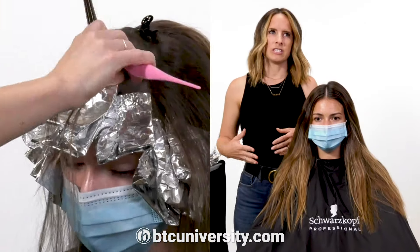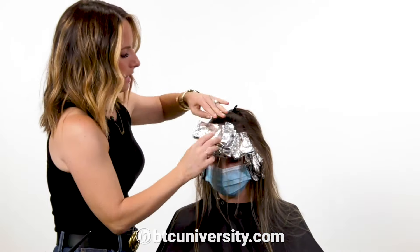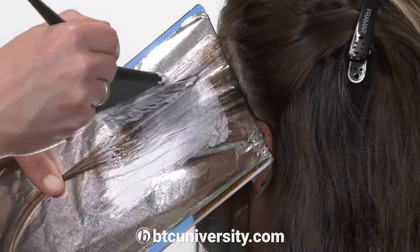My approach to everything is just less can be a lot more. Just because you backcomb doesn't really mean you want to just go in like this and leave that line like that.